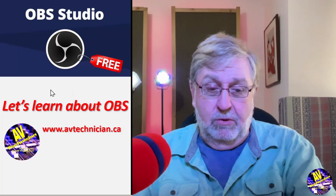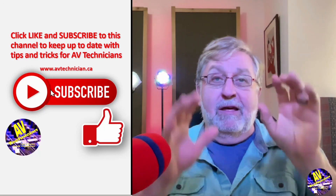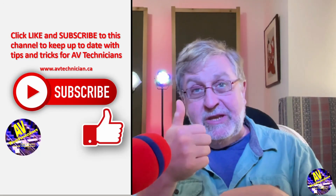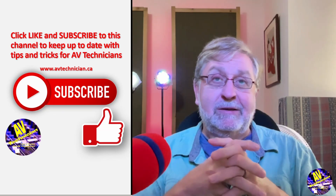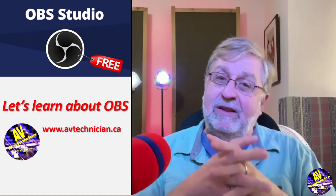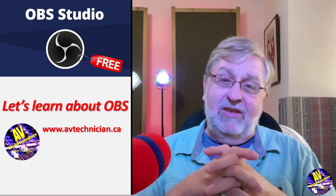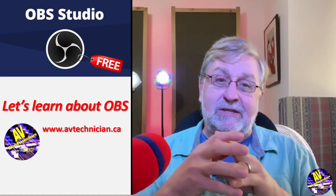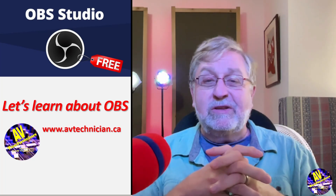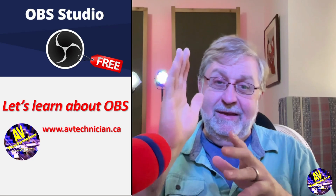Enough of that craziness — Paul's here, just a little bit crazy. This is a short video. Subscribe to my channel, give me a thumbs up. If you like this video, leave comments. It's just a short video. Thanks for watching again. I'm Paul Donovan, avtechnician.ca, tips and tricks for AV technicians. Thanks for watching today and all my videos. I look forward to seeing you again. Bye-bye.